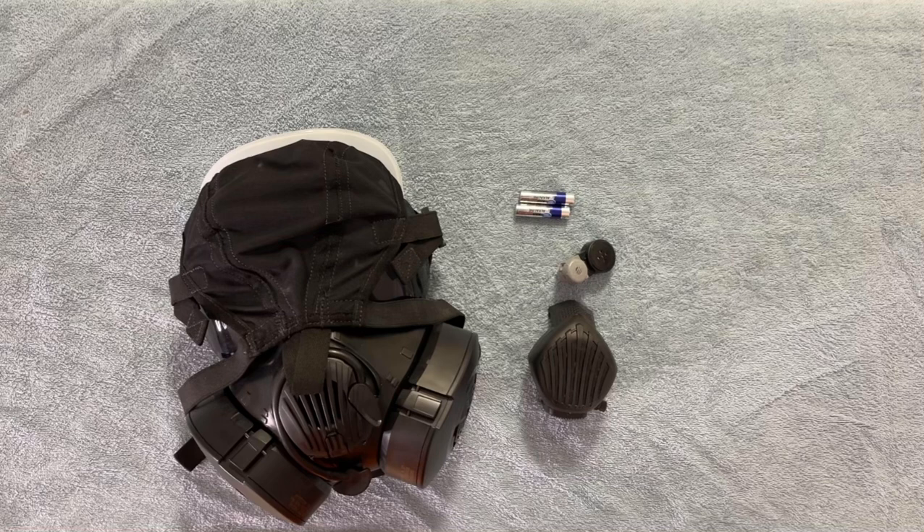As you would expect, it can be difficult to communicate with others while wearing a gas mask. Your speech is muffled and distorted, even in a mask with a decent manual voice emitter. So there has been an effort to develop powered amplifiers to make someone speaking in a mask louder and clearer, so that important instructions and orders can be more easily understood in what is likely a critical and stressful situation.